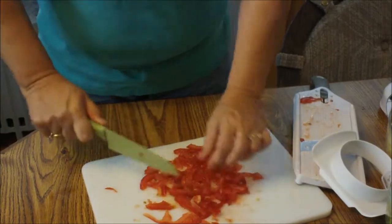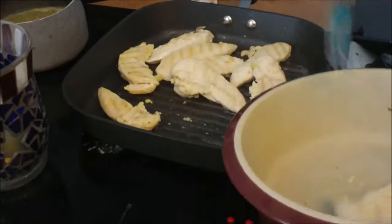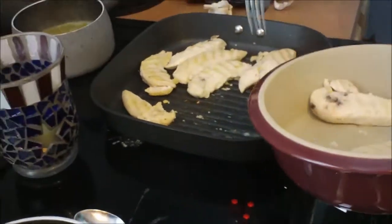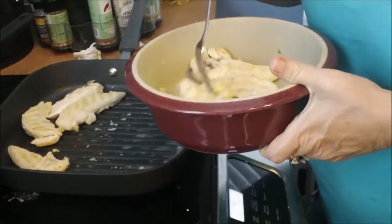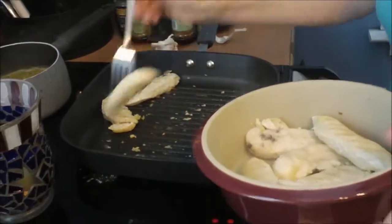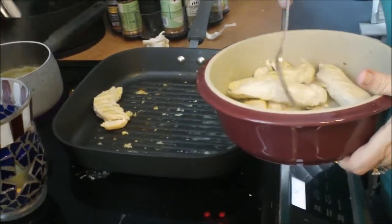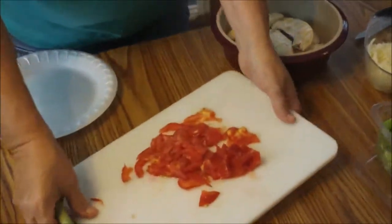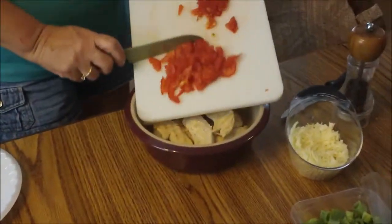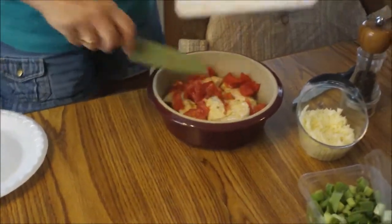We will add the rest of the ingredients once the chicken is completed. The chicken is done so we are going to transfer it to our casserole dish. It says to put it in the oven at 400, but because it's really hot outside — like 101 here — I'm not turning on the oven. I'm going to microwave it. We're going to take our tomatoes and put them right on top, just like that.